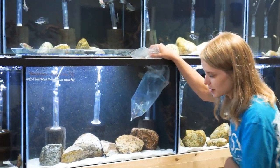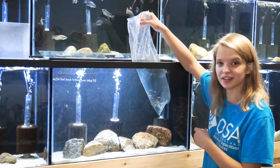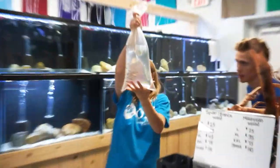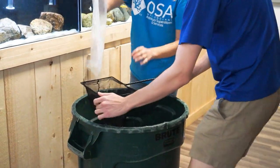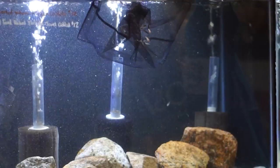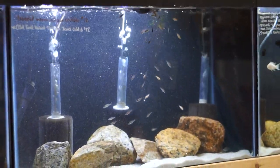We got those babies out. Joe just did a nice big water change on this tank for the new guys and I think they're ready to go in. We just need to get a big net. Alright, here we go! In about two months these new baby peacocks will be available and big enough to buy.